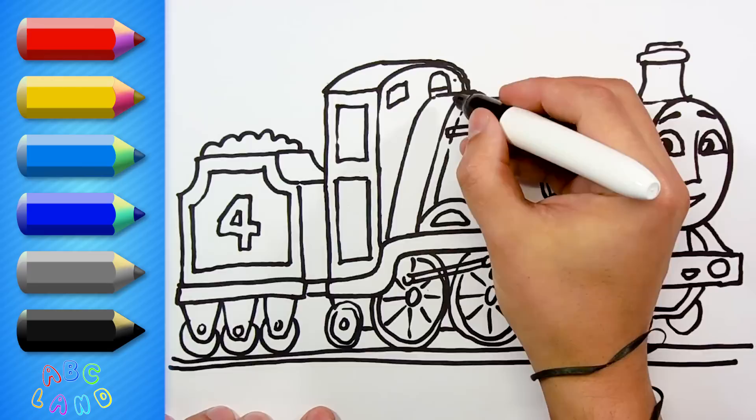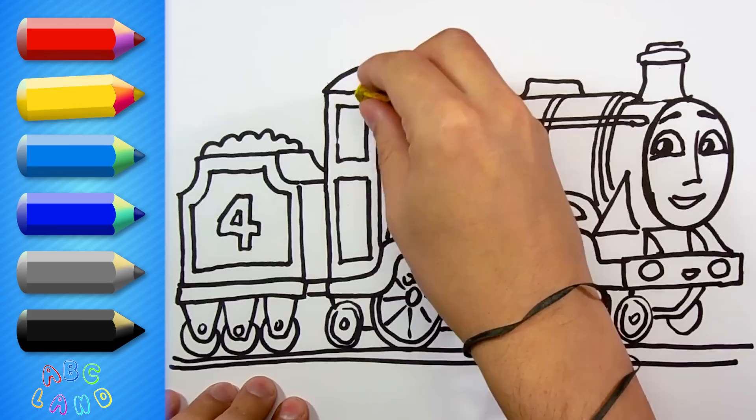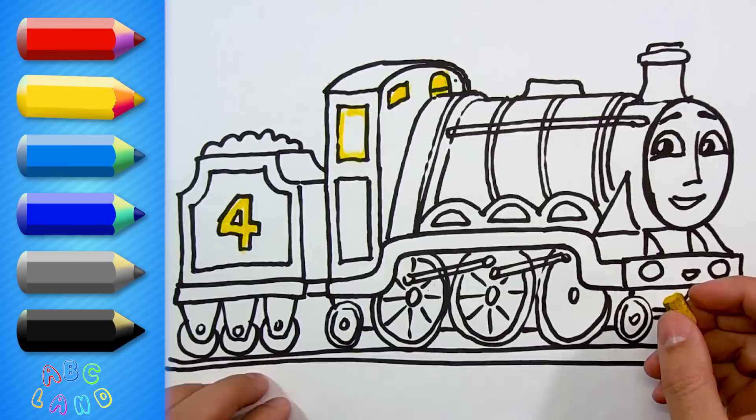Looks like Gordon is fully drawn now and we can start coloring him. Are you excited to do that? Well, I definitely am. Let's do it! The very first color that I will use is yellow — it will go for the window, then for the digit 4.